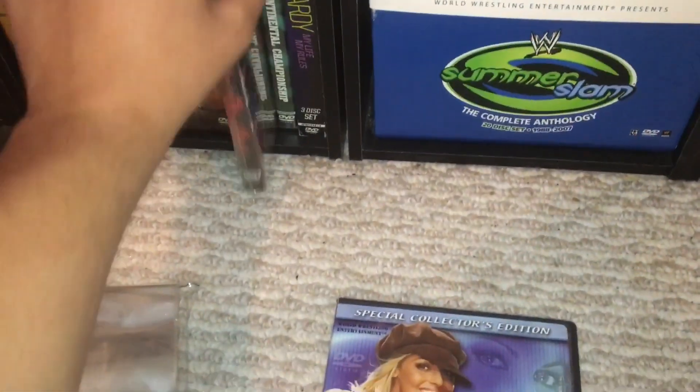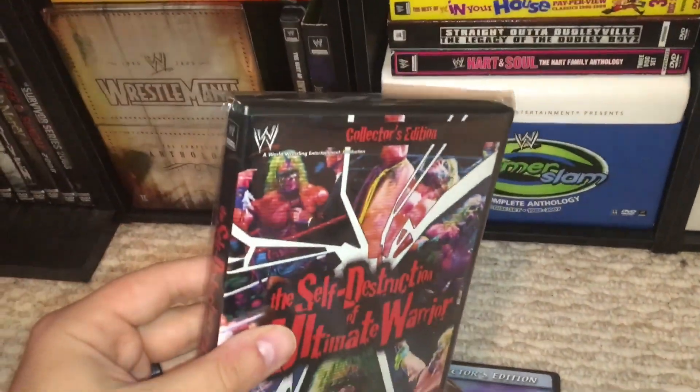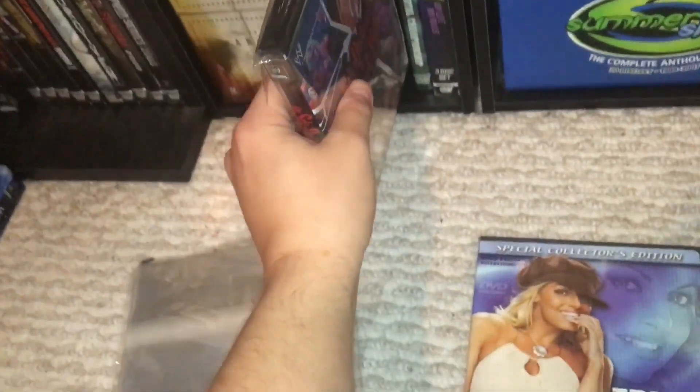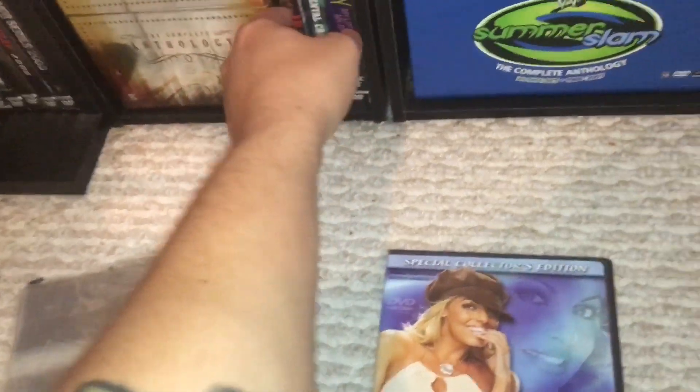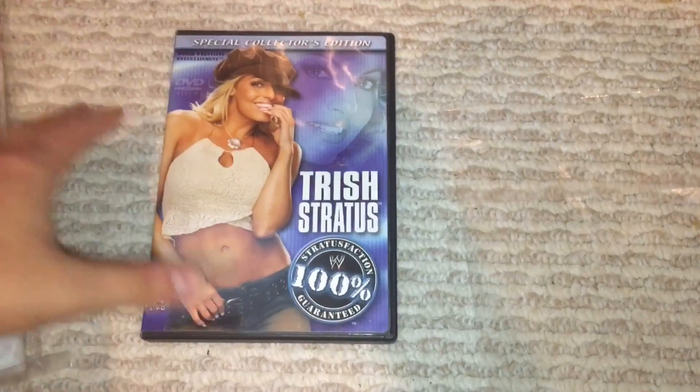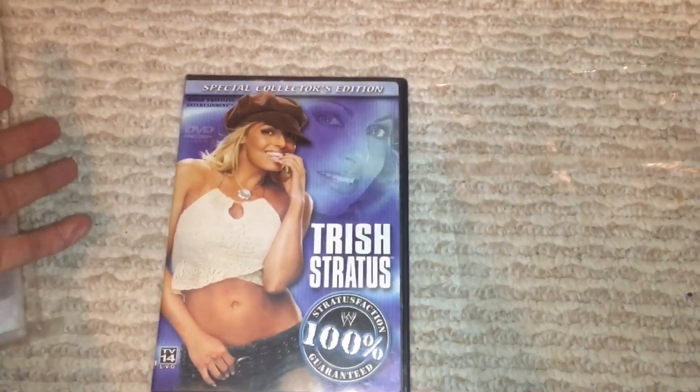I already bagged one — Ultimate Warrior, the collector's edition, FYE. I'm just doing this for some of the more rare ones to keep everything nicer, you know, for moisture — you never know what could happen.